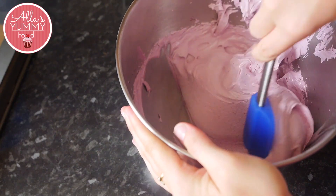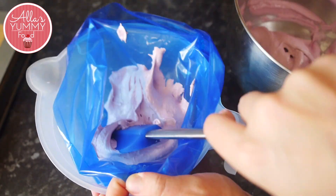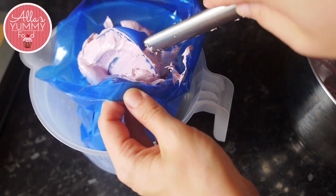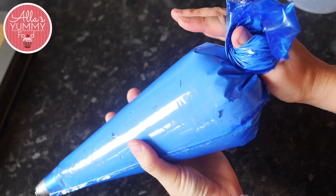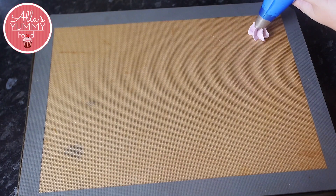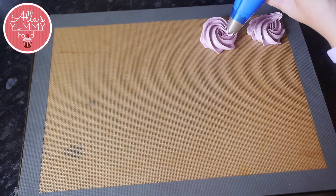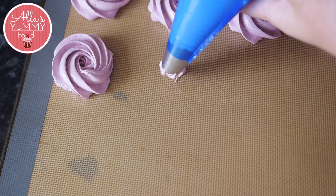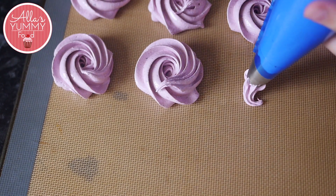Take your piping bag lined with a star-shaped nozzle — or any nozzle you like — and place your mixture inside. Try to put all the mixture into the piping bag at once; if you have too much, use two bags. Because agar agar sets at around 40 degrees Celsius, the mixture will start to set quickly, so you really need to work fast.